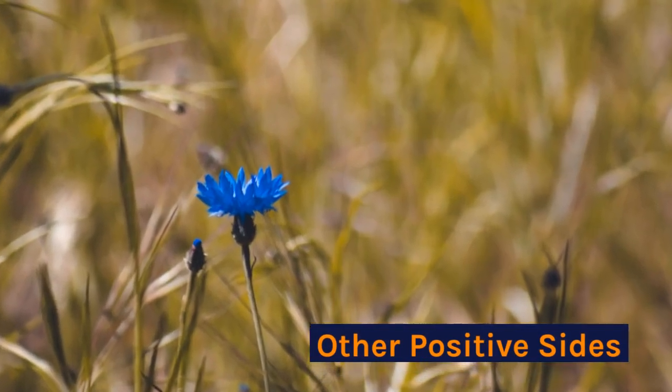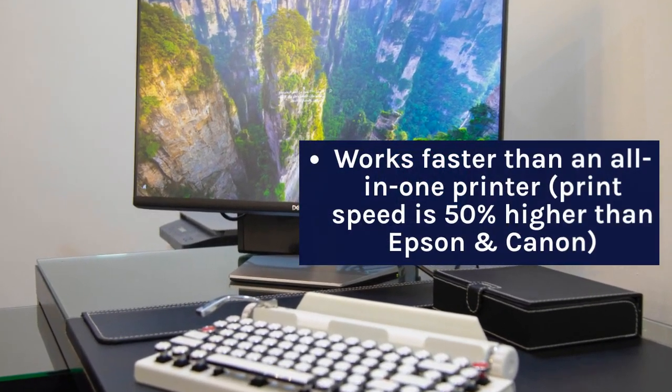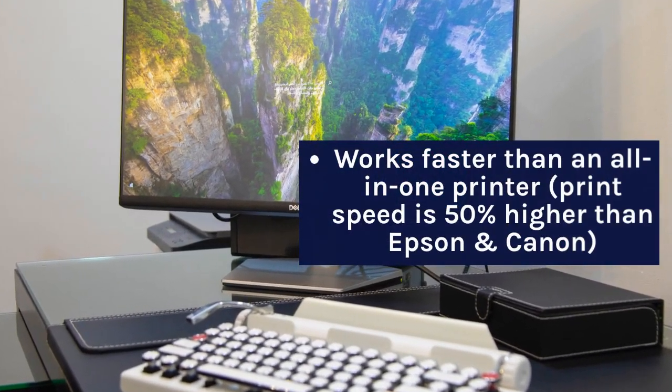On the positive side, it works faster than an all-in-one printer, with a print speed that is 50% higher than Epson and Canon.